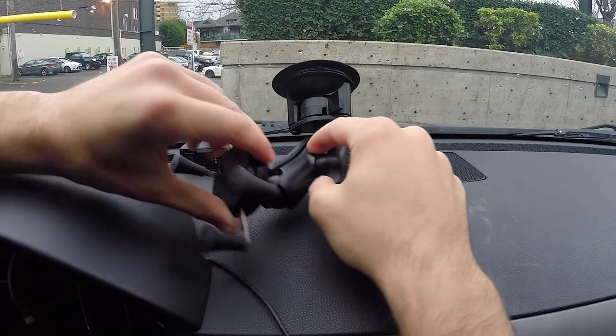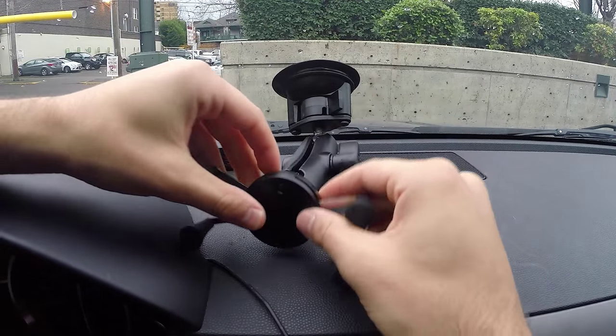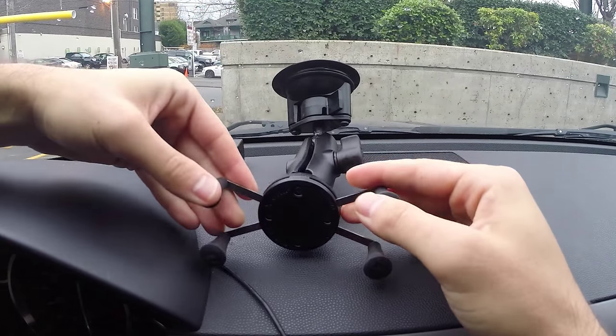It's got these two ball heads — one there, one here — so you can just adjust it however you want. Really nice, it's very configurable.